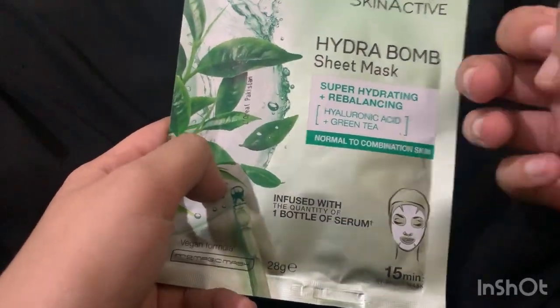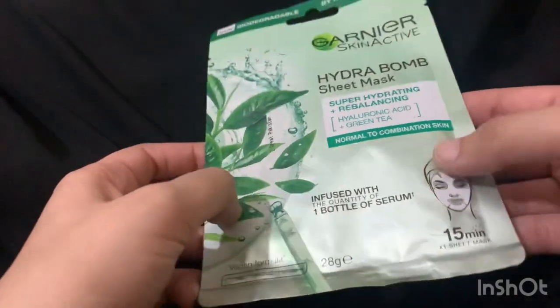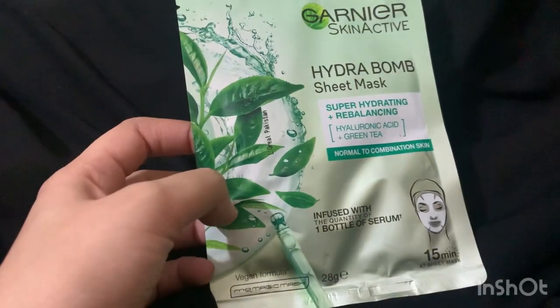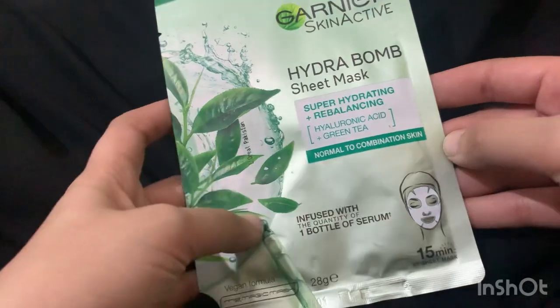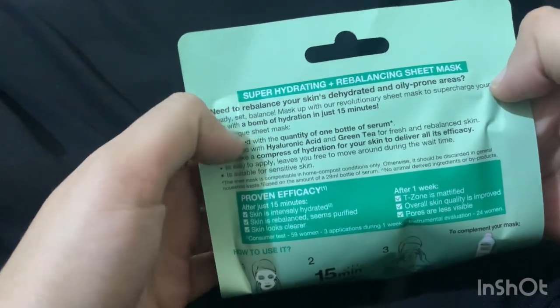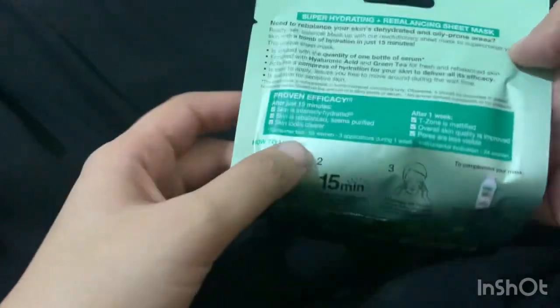It has hyaluronic acid. I am very concerned about my skin, and after using this sheet mask I have developed a trust in hyaluronic acid — it is such a great ingredient. I had heard about it before, but after using this I feel that it is very good.